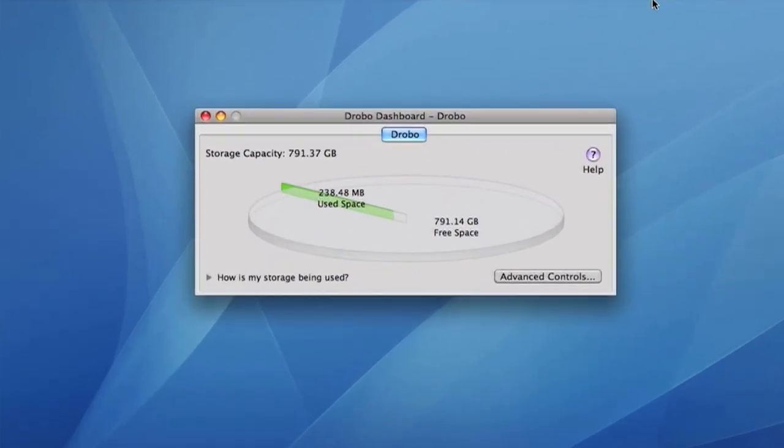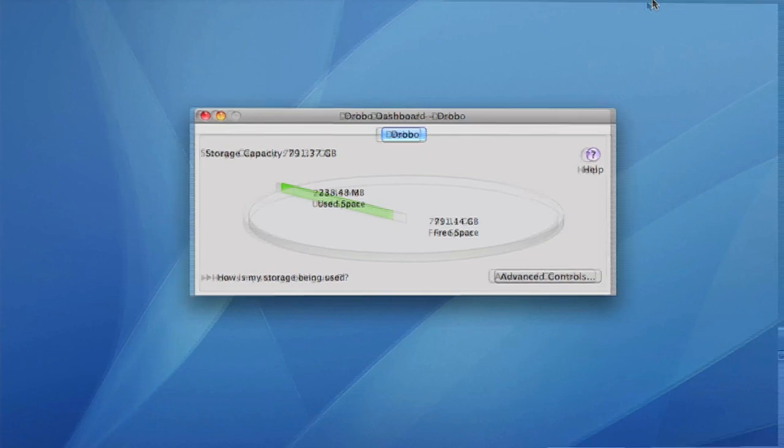The included Drobo Dashboard software gives you a visual representation of how your storage is being used, but you don't even have to install the software for Drobo to work. It's totally plug and play.